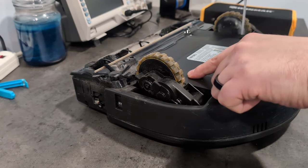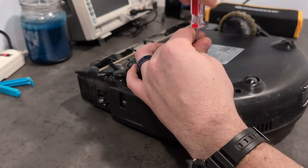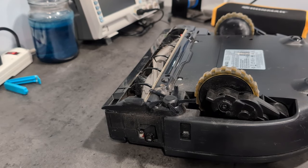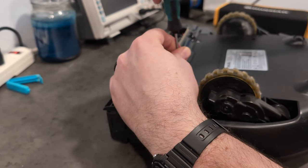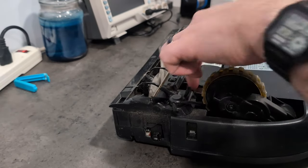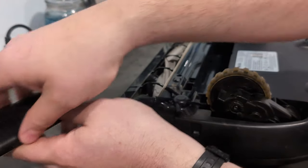There are two screws right here - one here and one there. The nice thing is these are all the same screws, so you do not have to remember what goes where - you can just take them out. I would recommend pulling the battery, so we're going to take the battery cover off, take the battery out, pull it up like this. There's a little clip on this side - push and pull up, and it comes out just like that.